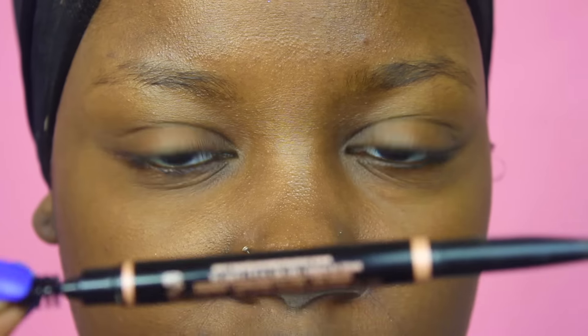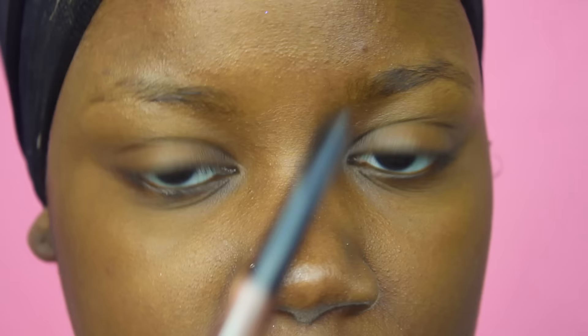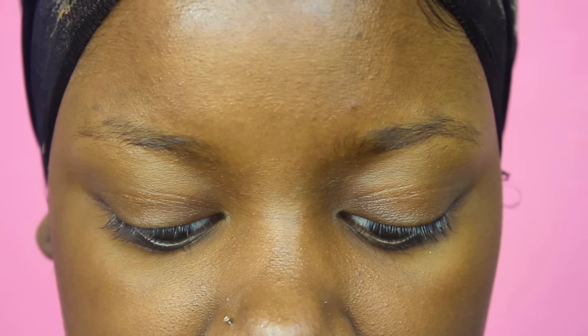Normally I use my Anastasia Beverly Hills brow definer, but I've run out and it's only a little nub — you can't really use it at that point. Everything I'm going to show you is what I would do using that product. The technique is pretty much the same, just using a cheaper alternative that I had on hand, which I'd use in between or before using the ABH pencil.